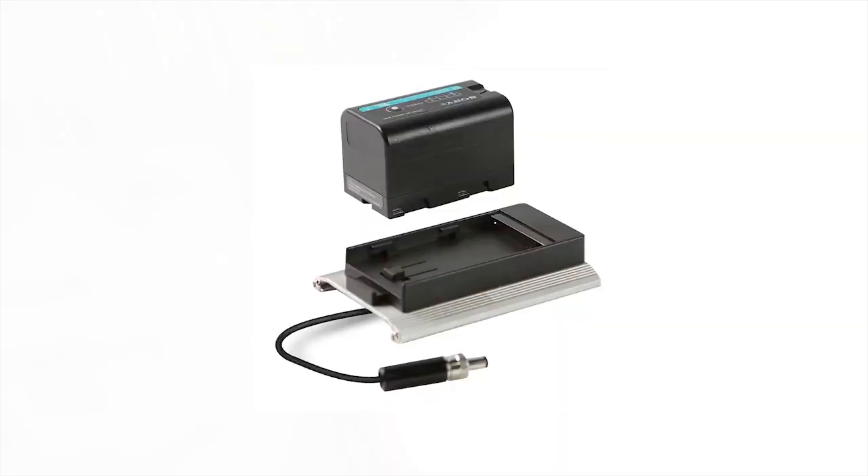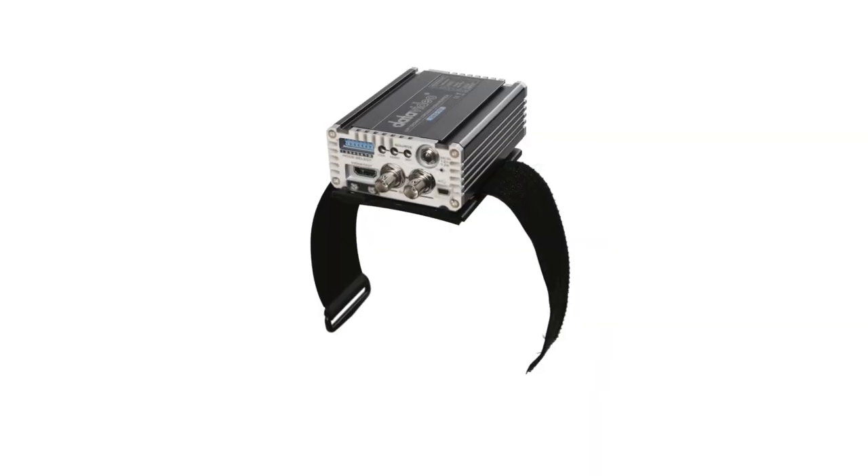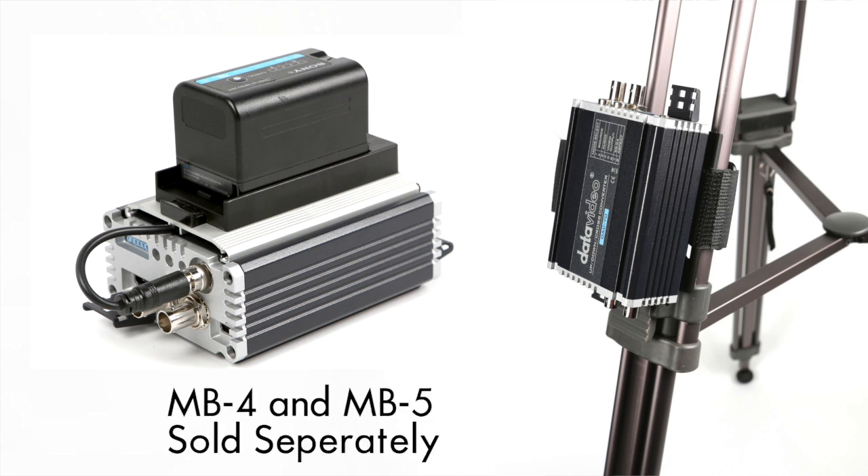Number 9: you can add a battery pack or tripod sleeves to customize your DAC70, sold separately.